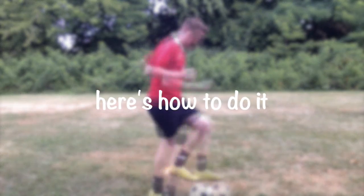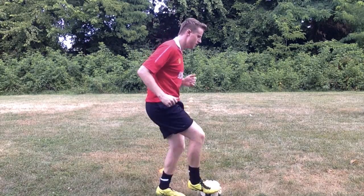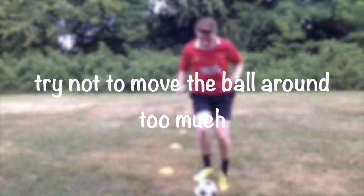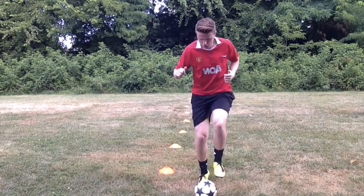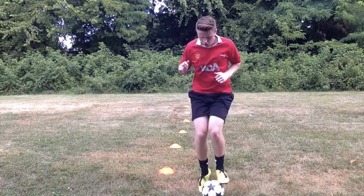Here's how to do it. Hop on one foot back and forth while tapping the top of the ball with the bottom of your feet. Try not to move the ball around too much. Do it fast enough so that both of your feet are never on the ground at the same time.